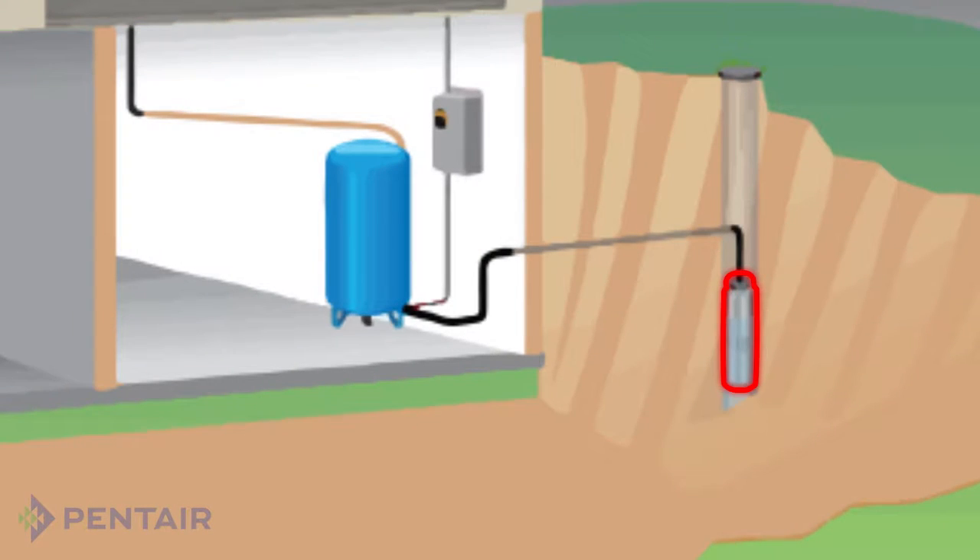There are two major components of a home water system: the pump and the pressure tank. The pump delivers the water from the source, a well for instance. The pressure tank serves as a reservoir to shorten the number of daily cycles of the pump, extending the pump life.